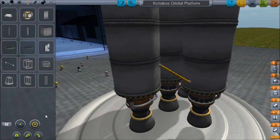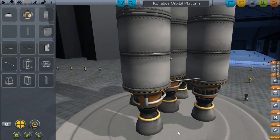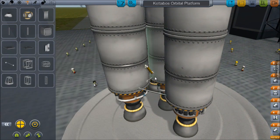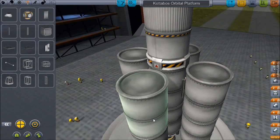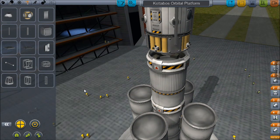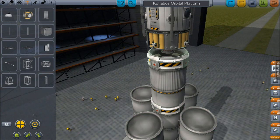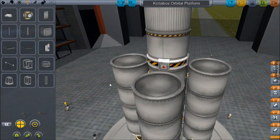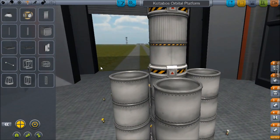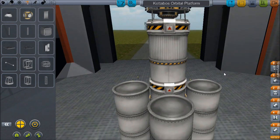Let's add some lovely struts so we don't get some horrible failure — we don't need that. I probably should also put some struts in between these two sections. I honestly don't know if the direction makes much difference, but I'm going to go with it. Alright, that looks good — I'm liking this.